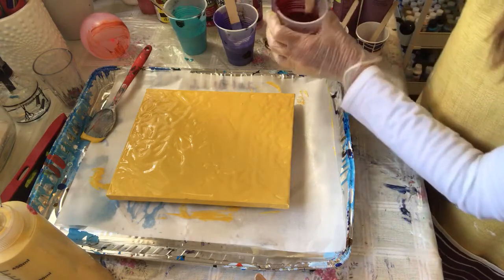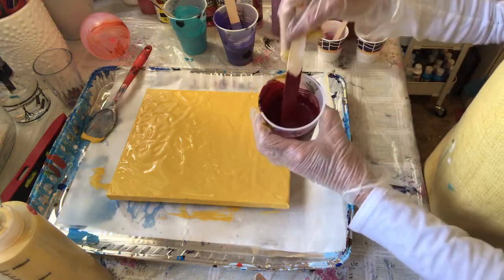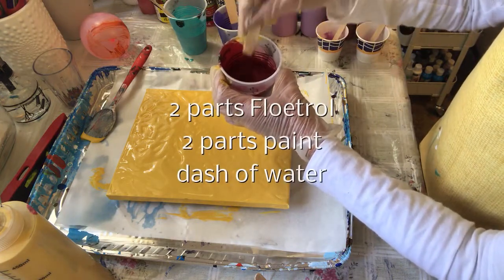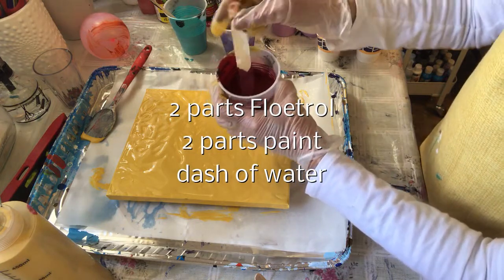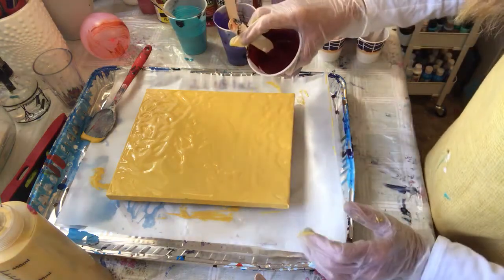I have these metallics that I mixed earlier. This is two ounces of paint with two ounces of floetrol and water, basically. So I'm going to try these colors.